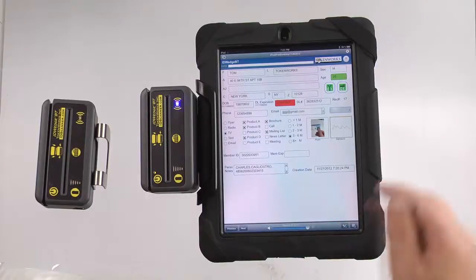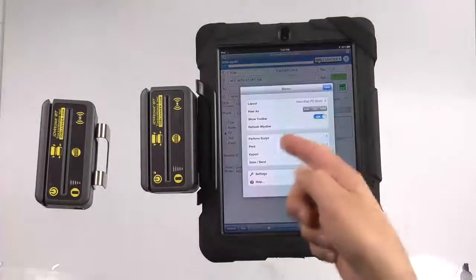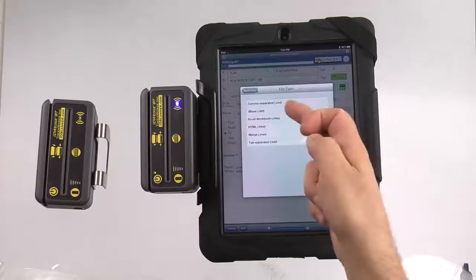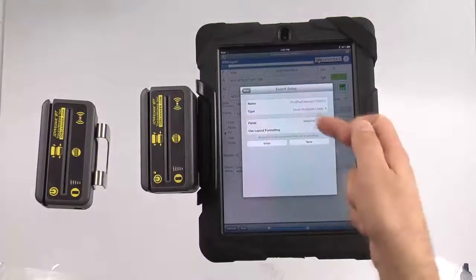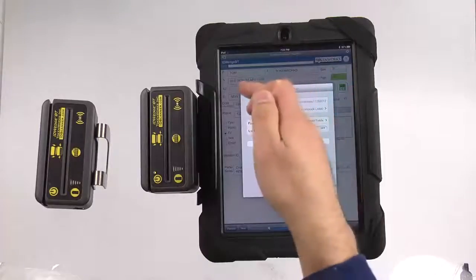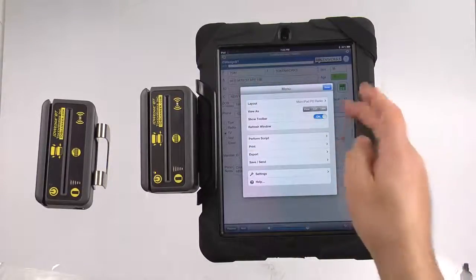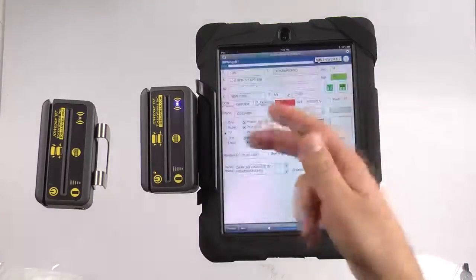Hit accept and that data is saved. At the end of the event, you can also export the data in different formats: Excel, dBase, tab-separated, comma-separated, and you can email it or save it directly. You can also print the information and transfer the whole database back to another device.